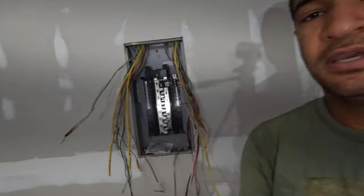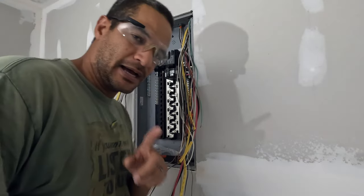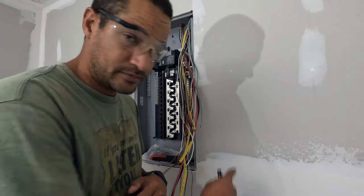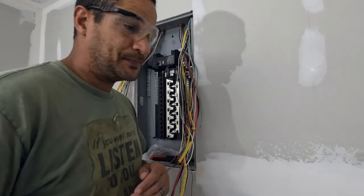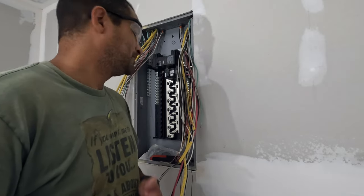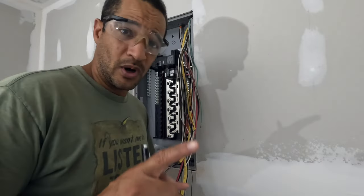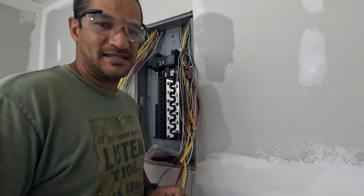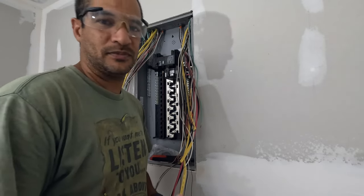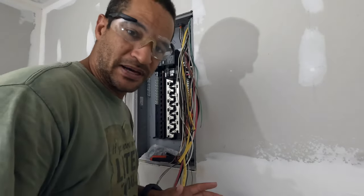Let me get y'all set up. First things first — safety. I have to start this off by saying: my apologies for the shadows, I need some light, it's 4 a.m. Secondly, I'm not a professional, I'm not an electrician. I've done stuff like this before, but don't take what I say and do as the Bible. I'm not a trained electrician. This will be inspected when I'm done.